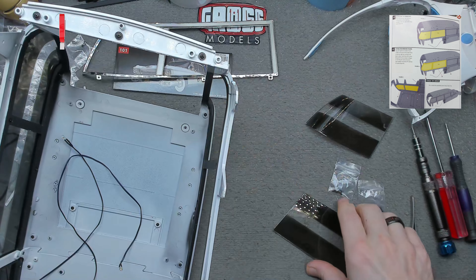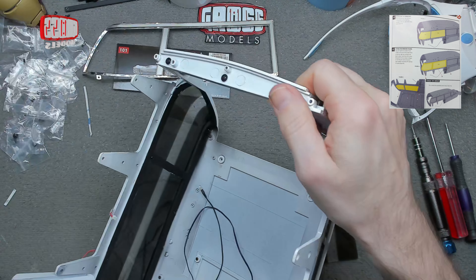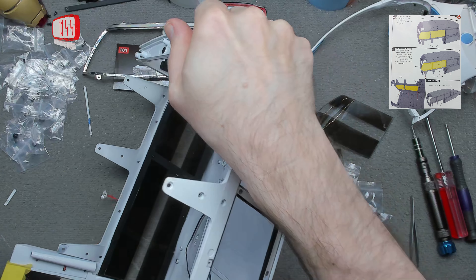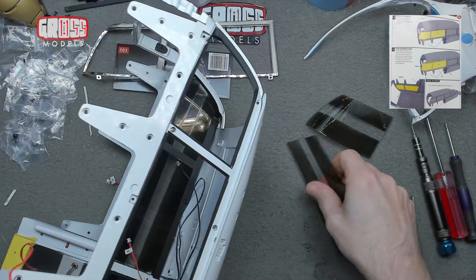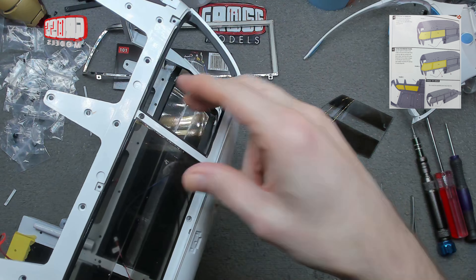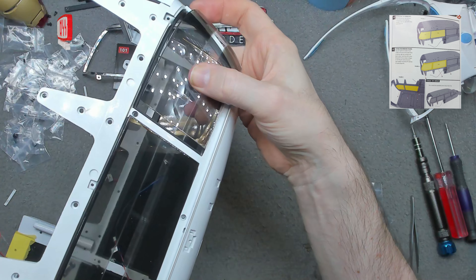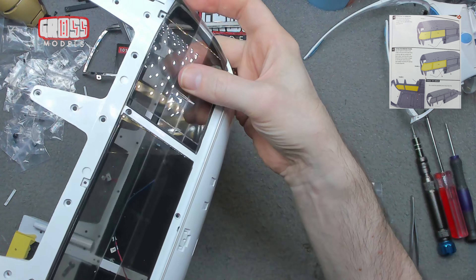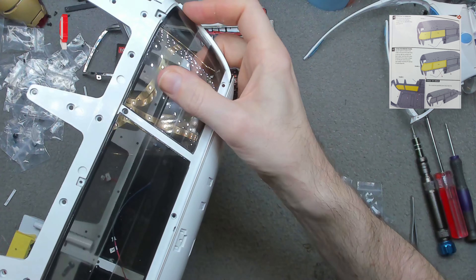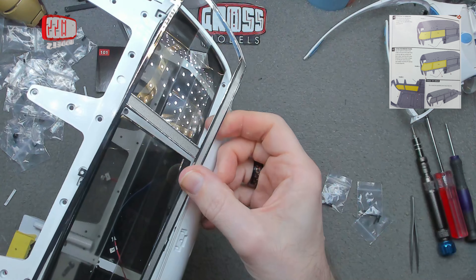That one will go on there like that, and that one fits in there like that — if I can get it lined up properly. There we go. And then this goes over the outside of it.